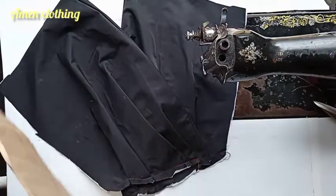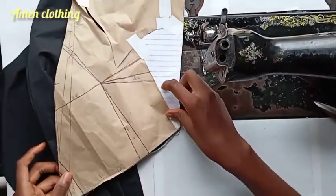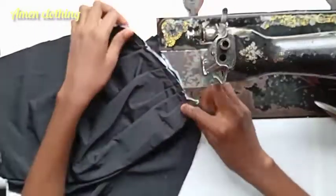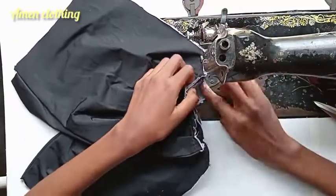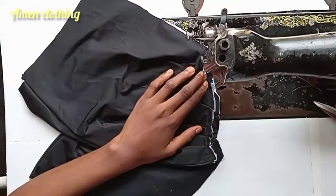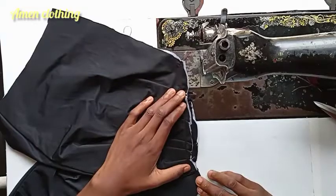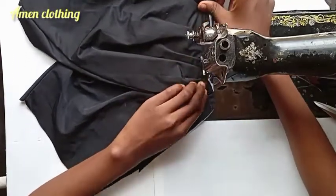This is what the front neckline looks like. I'm using my original pattern to check it. I'm going ahead to join the two pieces together. I'm tucking in the facing so it stays inside where it belongs as a facing. My sewing machine is misbehaving a lot today, but I was determined to make this video — I've already started and I can't give up.